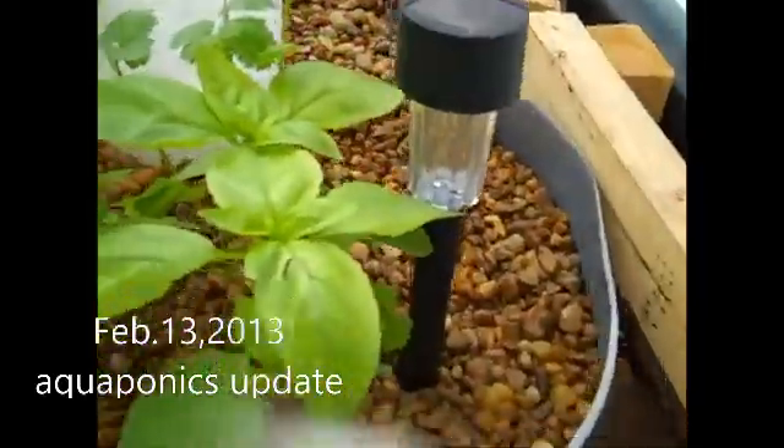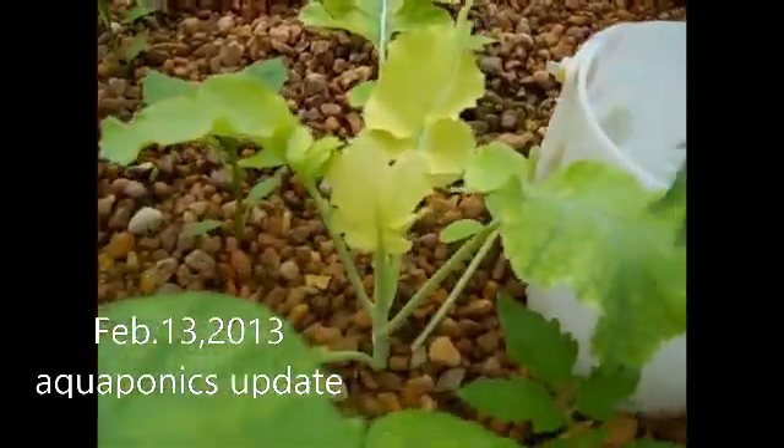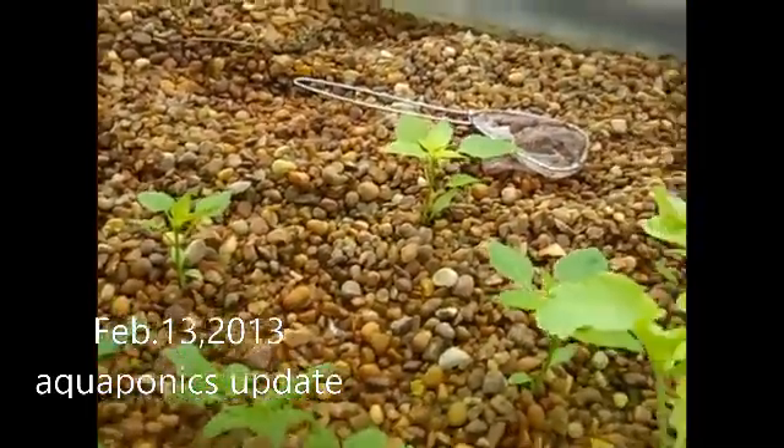Here's some parsley, there's some cilantro, and my own broccoli plant that's come up good, and some bell pepper and banana pepper.